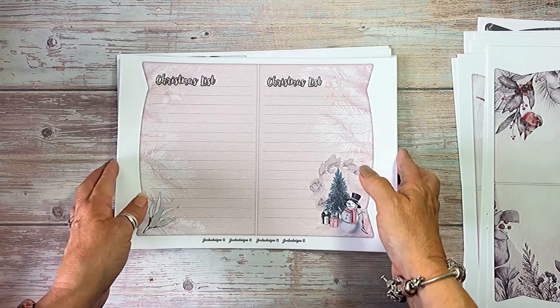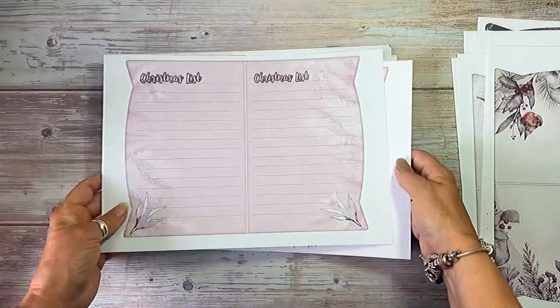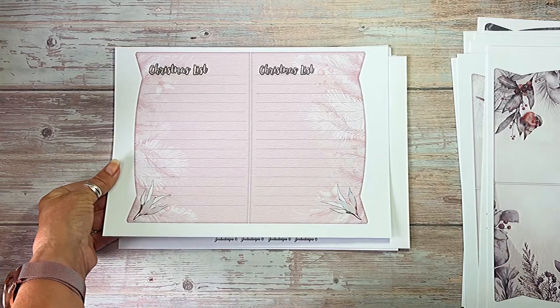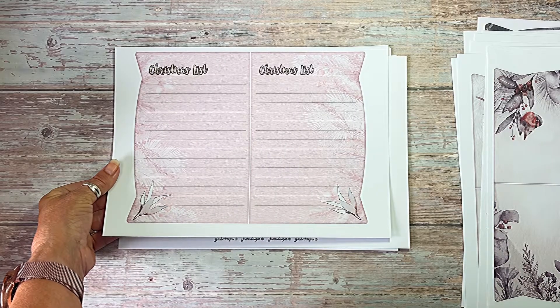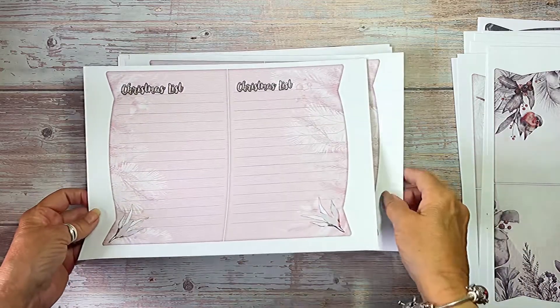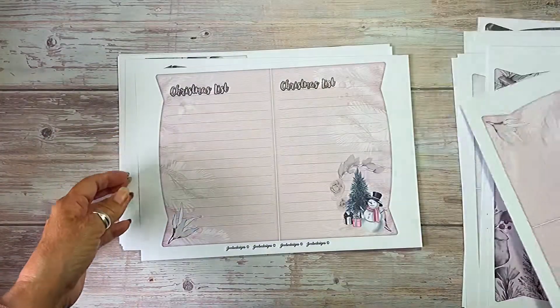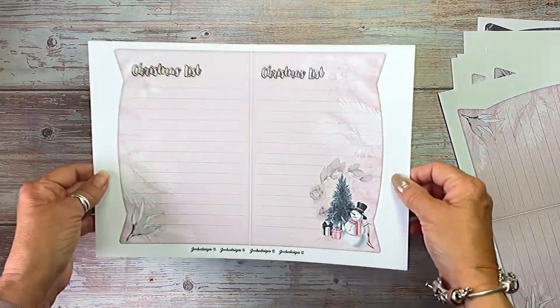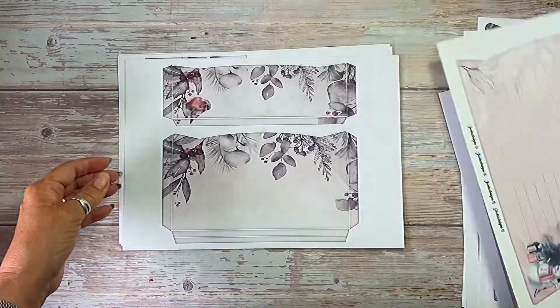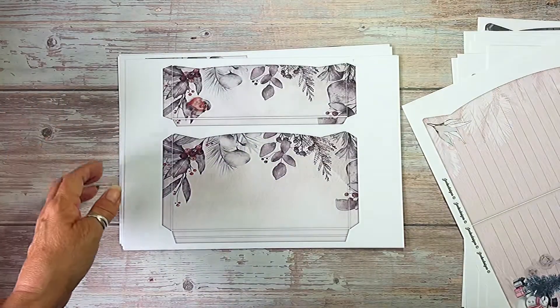Then we have the pink one. Now the pink one I did as Christmas lists, because one of the things to do at Christmas is to make lists of presents or lists of whatever you have to do for Christmas. So that's the plain one and that's the one with the little snowman and the tree. If you didn't want that, don't print it out.